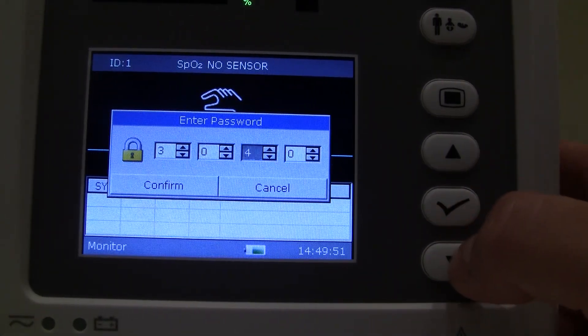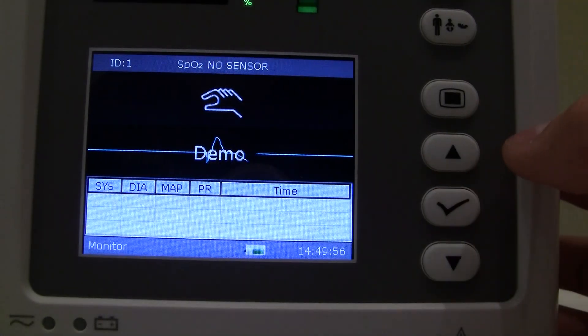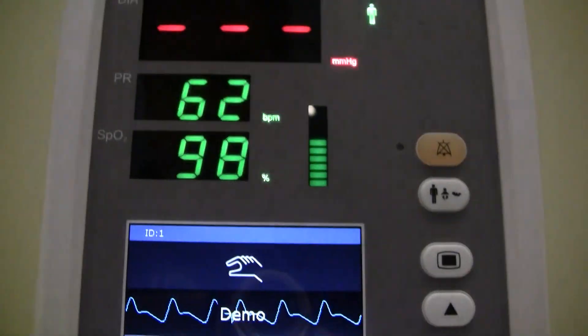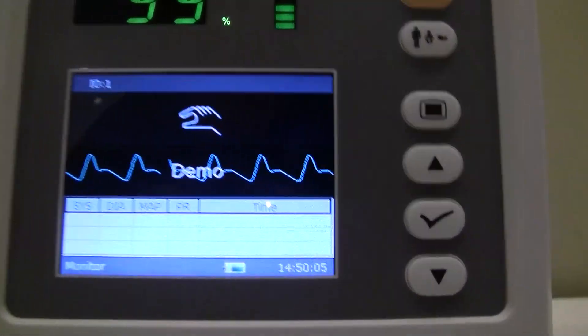You can go ahead and put this into demo mode. The demo password is 3045. You hit OK and you can see that we're in demo mode — it clearly says so on the screen and gives us some readings to confirm that we're in demo mode.